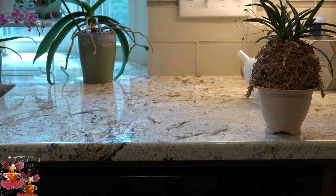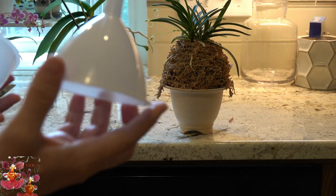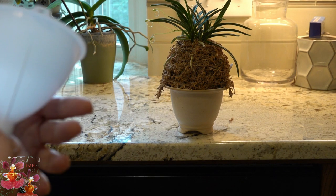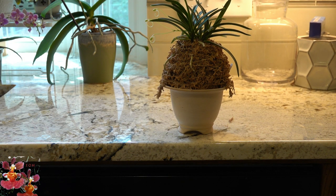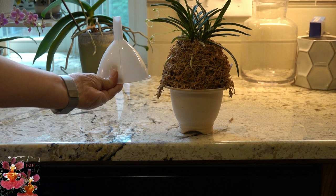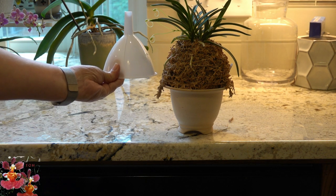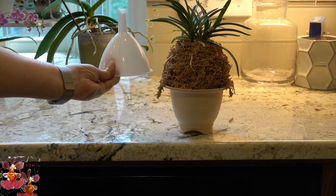Another thing I've done with dollar store purchases is funnels. If you have a look at this neophenicia moss mound, the thing that keeps that moss mound upright and straight and keeps it from losing its shape, especially as I water it, is just an inverted funnel. I cut the top off and then build the moss mound around the funnel, and it helps it stay in its best shape.